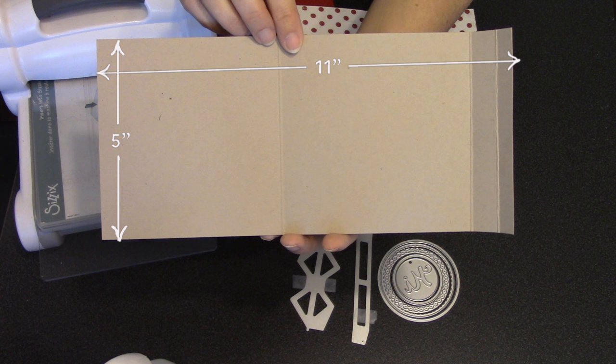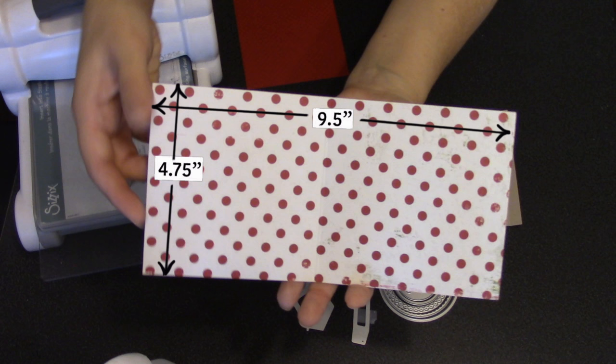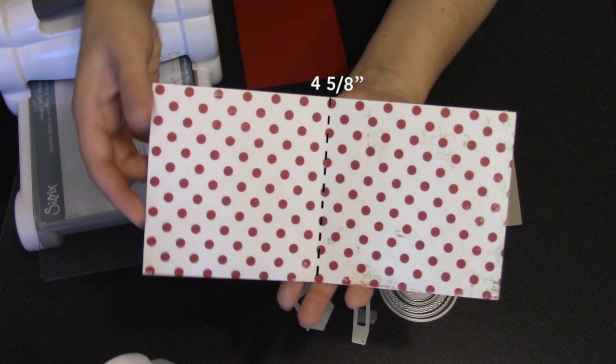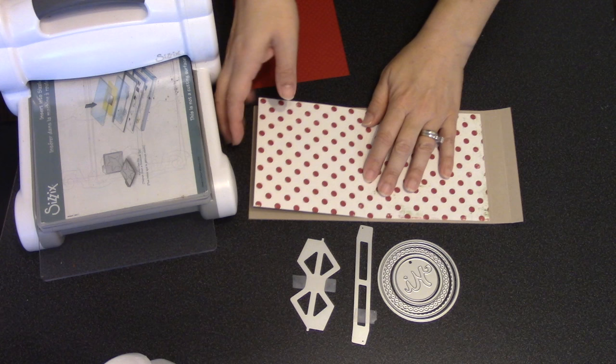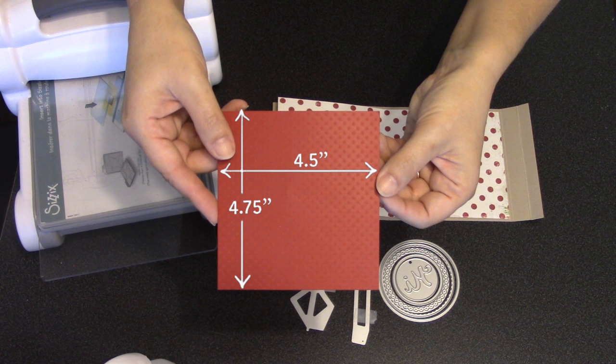I'm using a strip of cardstock as my outer card and that measurement is 5 inches tall by 11 inches long, and I've done some scoring on this strip. Measuring from the left, I've scored at 4 and 3 quarters inches, 9 and 3 quarters inches, and 10 and a half inches. I chose a fun pattern paper for my inner pop-up card, measuring 4 and 3 quarters tall by 9 and a half inches wide, scored at 4 and 5 eighths of an inch from the left. For the front of the card, a piece of cardstock or paper that's 4 and a half inches wide by 4 and 3 quarters inches tall.